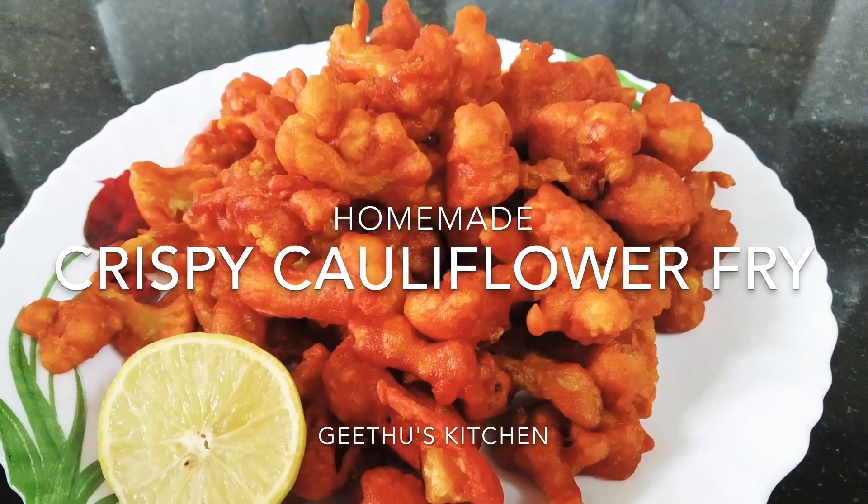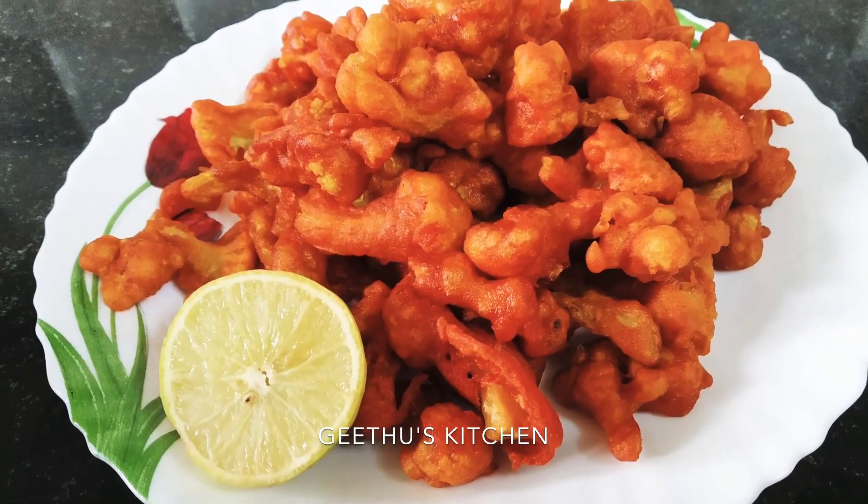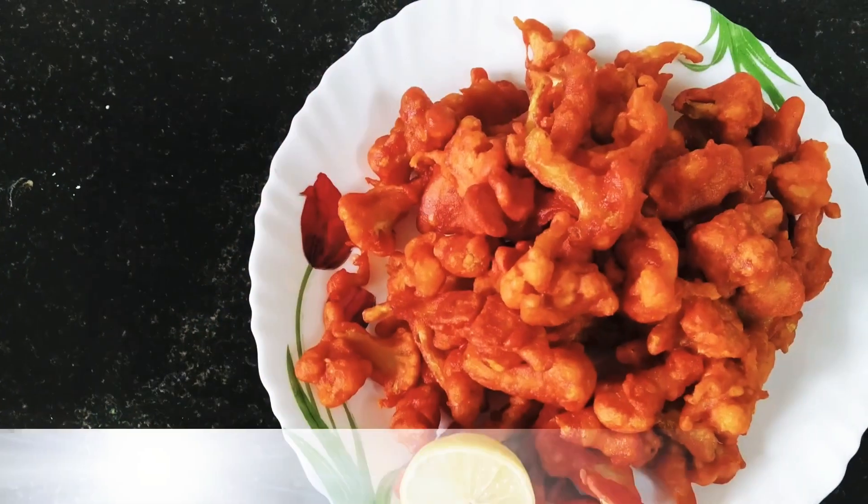Hello everyone, welcome to Gidu's Kitchen. I am going to make a crispy cauliflower fry.